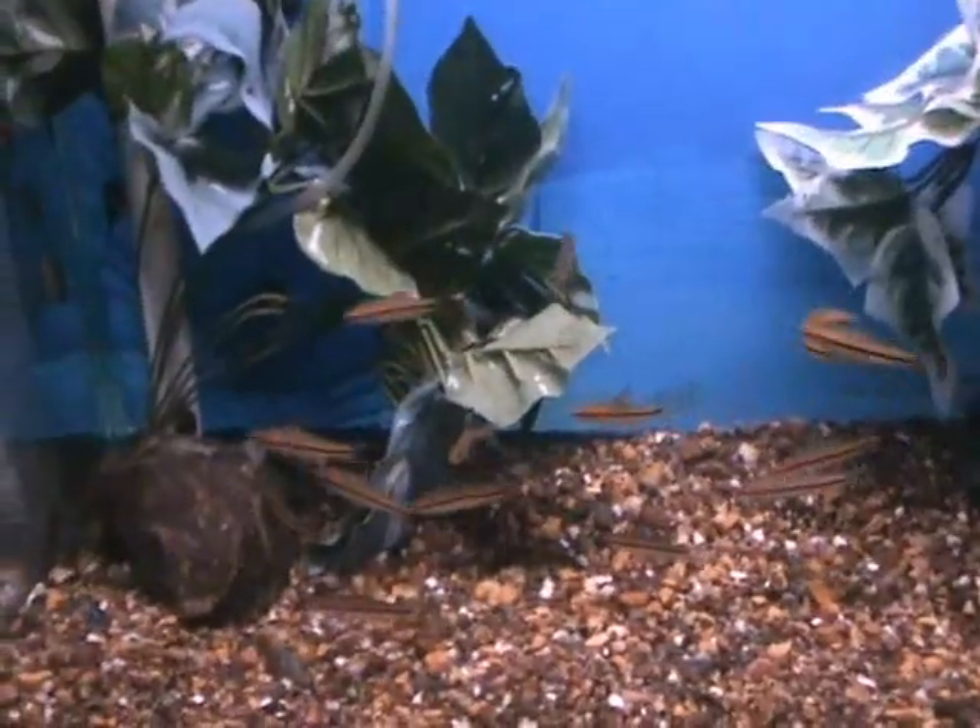Roseline barbs — another shipment of roseline barbs came in, very popular. These guys get about 5 to 6 inches, beautiful colors when they're fully adult. You can see the red starting to come out on them. Non-aggressive, good hardy community fish.